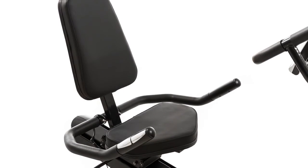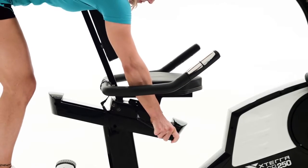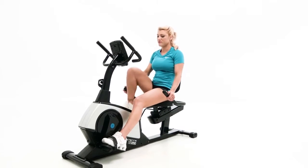The SB250 features a large molded seat and backpad for superior comfort and support. This comfortable seating is combined with a walk-through frame design that makes getting in and out of your bike easier than ever.